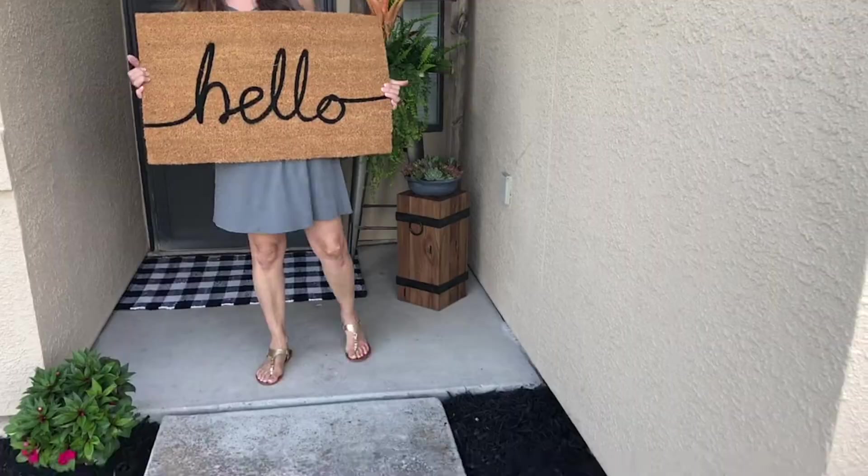I'm trying to find a woven mat and a welcome mat that I can layer together. I think this is my winner — the Hello Mat and the Buffalo Plaid.